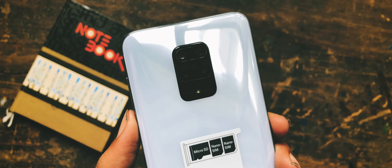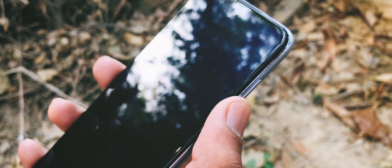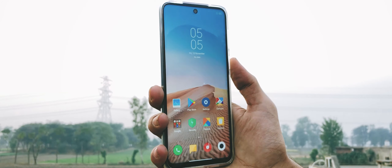This is the Redmi Note 9 Pro in Glacier White color. It looks good and feels great to hold in hands, just because of its plastic back. There is a quad camera array on the back, volume buttons and power button on the right side. I like the fact that the fingerprint sensor is mounted inside the power button, which works amazingly fast.